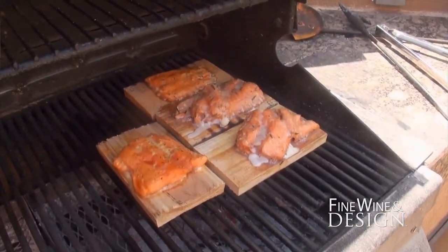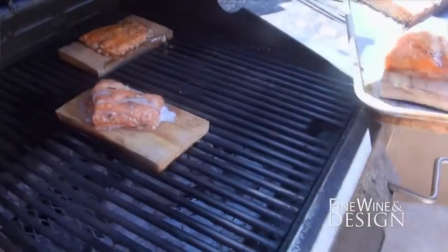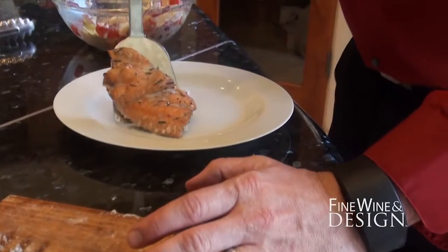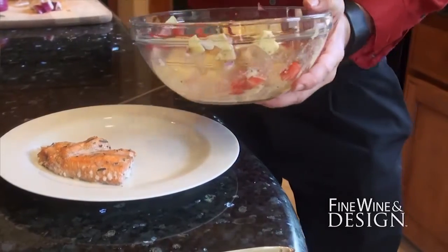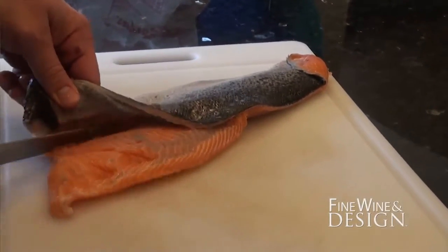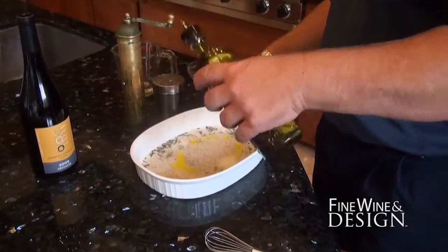One salmon dish you and David prepared yesterday on a grill using a cedar plank smoking technique to impart some deep, rich, smoky flavors into the salmon. You hit the grill and did two different preparations — taking fresh salmon on a cedar plank. One preparation was a Grenache and herb marinade, so you actually used the Grenache as a marinade as well as a pairing.